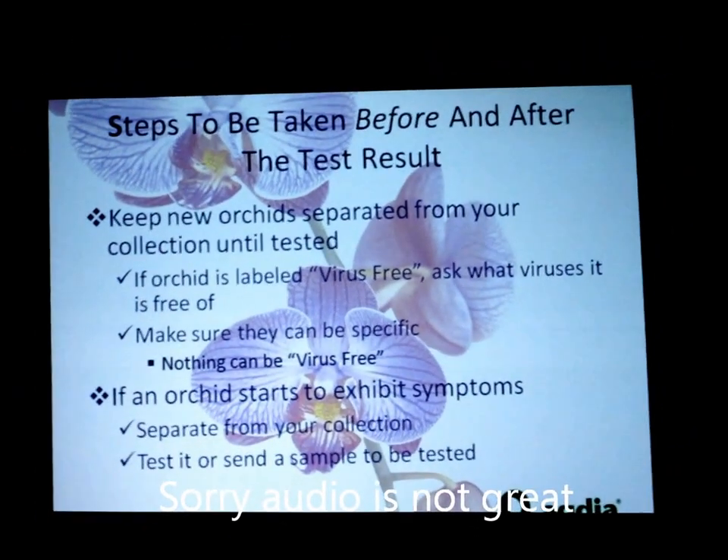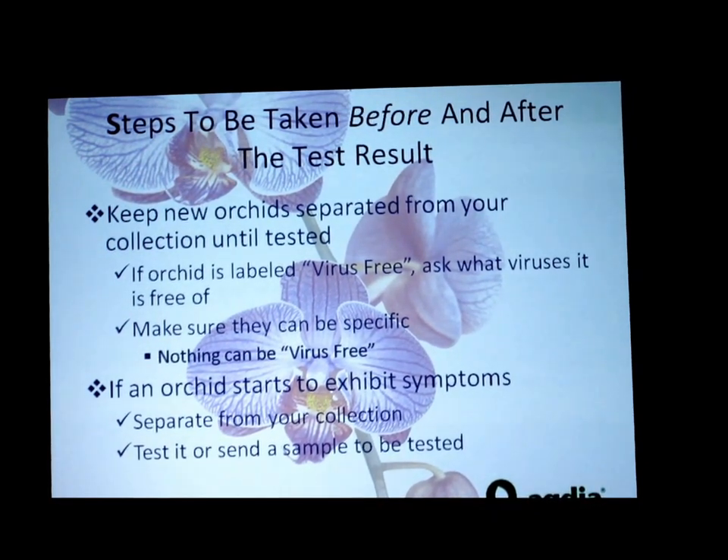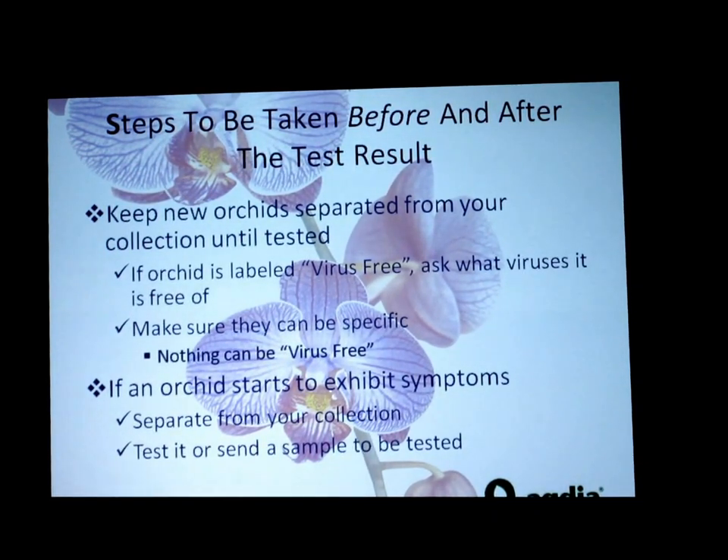One of the best ways to get started in testing, instead of being completely overwhelmed by the fact that you want to test all your orchids and you have 500 of them, is to start by quarantining new ones before you introduce them into your collection. Test them when you have the chance, find out if they're clean, and then make the decision whether to move them into your collection. That way you have a known clean group to start with.